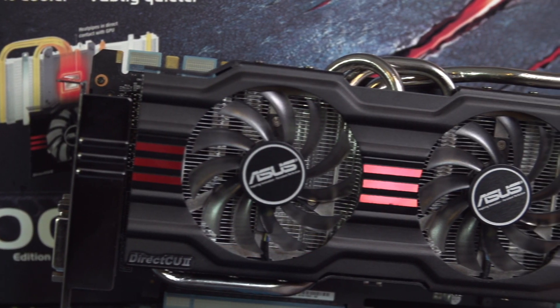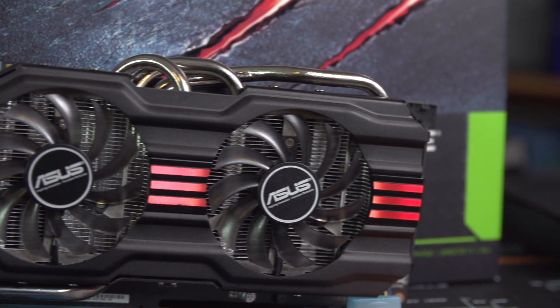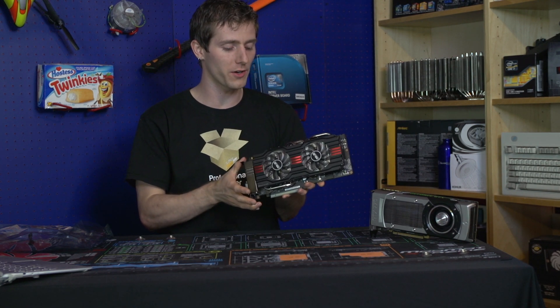DirectCU 2 coolers are also well regarded for their quiet operation, and we did indeed have the same experience with this card. I can happily say that it sits proudly with the other DirectCU 2 cards that we've had the opportunity to play with.